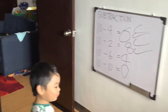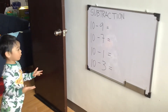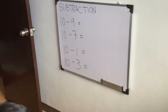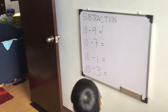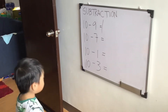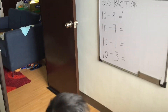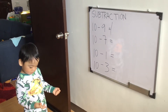Another set, anak. 10 minus 1. I. Equals. 1. Very good. How about 10 minus 3? 10 minus 3 equals 7. 10 minus 7 equals? Use your finger, anak. 10 minus 7. 1, 2, 3, 4, 5, 6. 6. Very good.